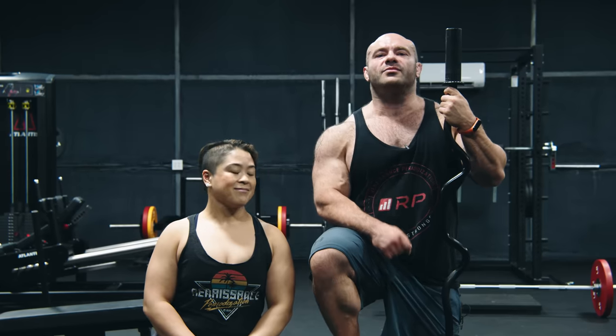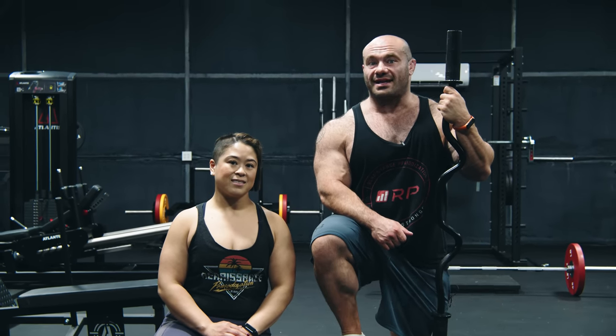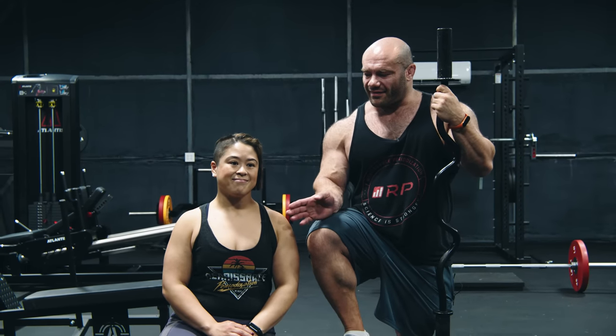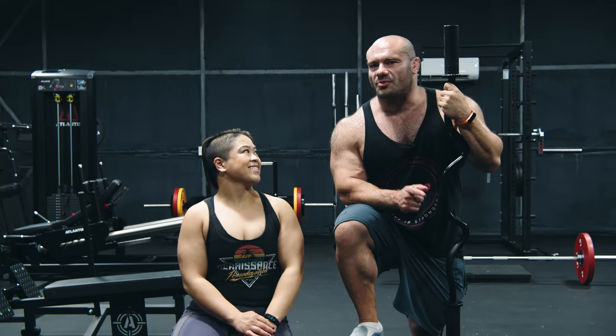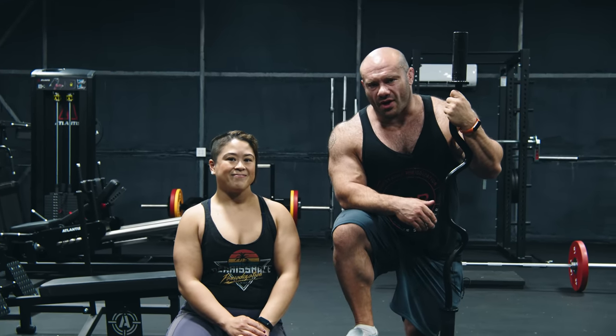Hey folks, I'm Dr. Mike. Welcome to the Targeting the Muscle series. We have triceps as the muscle and skull crushers as the exercise, with wife Crystal as the model to demonstrate, because I'm no longer sufficiently mobile to do skull crushers properly enough to illustrate them to you. You just learn to do them wrong.